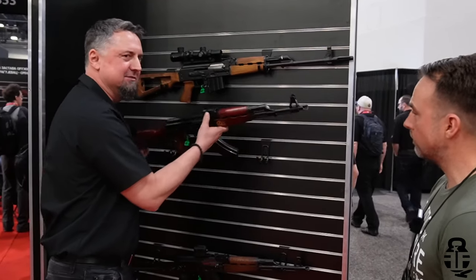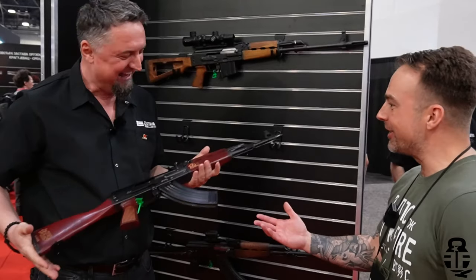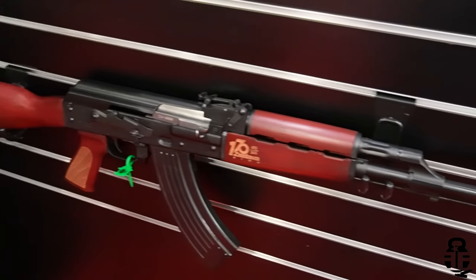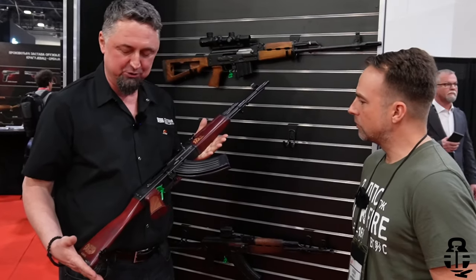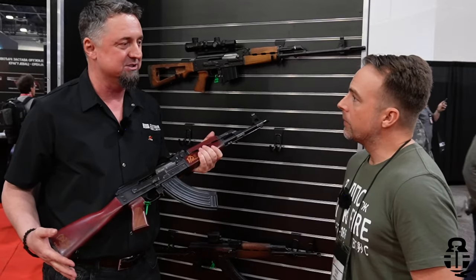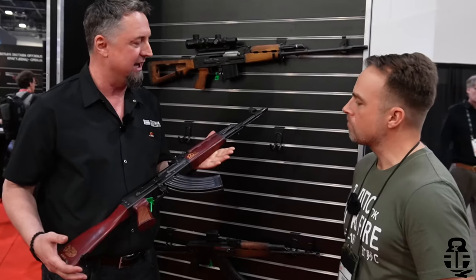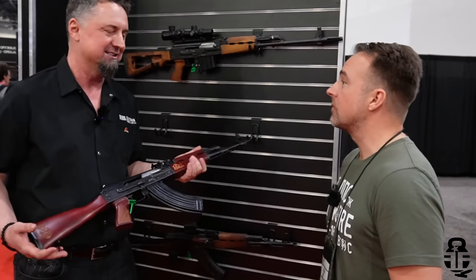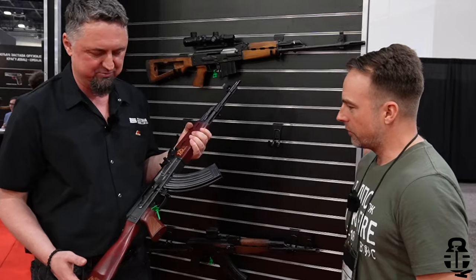Also new is the ZPAP M70 anniversary edition. The Zastava factory recently celebrated 170 years in business, having been founded in 1853. The big addition on this model is a bayonet lug — from now on, all M70s will come standard with a bayonet lug, which is something customers have been requesting for a long time.